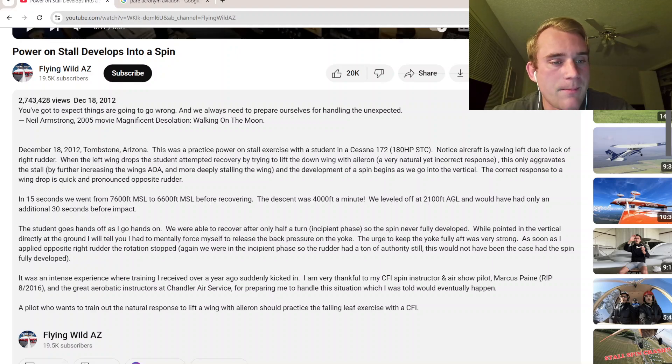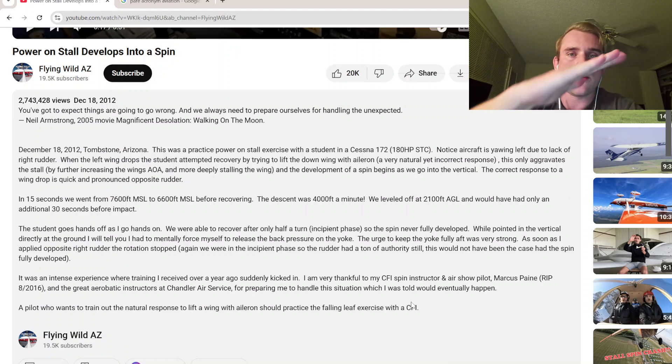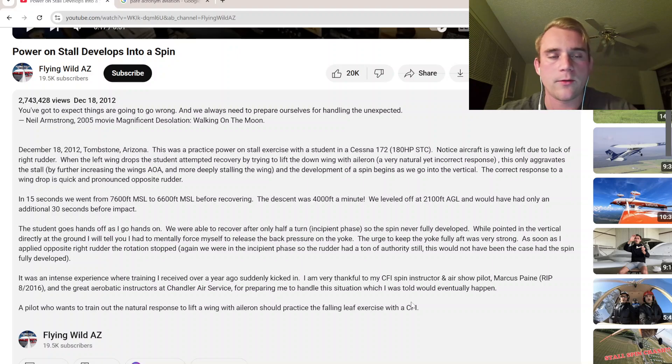A pilot who wants to train out the natural response to lift a wing with aileron should practice the falling leaf exercise with a CFI. That's a good one — you guys should look into that. I think that's when you apply full back pressure and just stall the plane over and over again while maintaining wings level in the stall. I think I've actually done this in a power-off configuration.